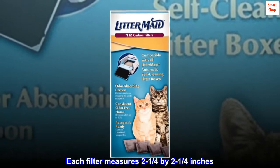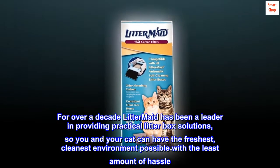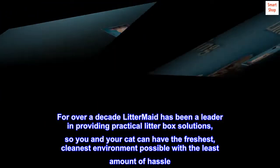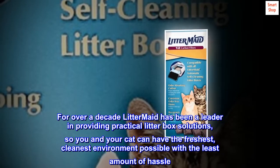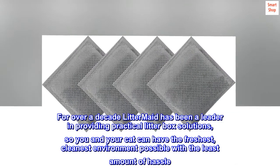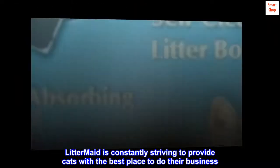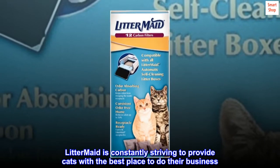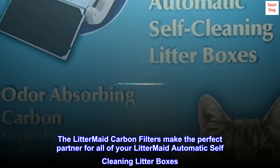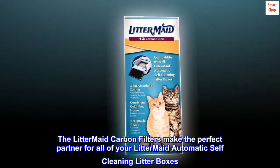Each filter measures 2 1/4 by 2 1/4 of an inch. For over a decade, Litter-Maid has been a leader in providing practical litter box solutions, so you and your cat can have the freshest, cleanest environment possible with the least amount of hassle. Litter-Maid is constantly striving to provide cats with the best place to do their business. The Litter-Maid carbon filters make the perfect partner for all of your Litter-Maid automatic self-cleaning litter boxes.